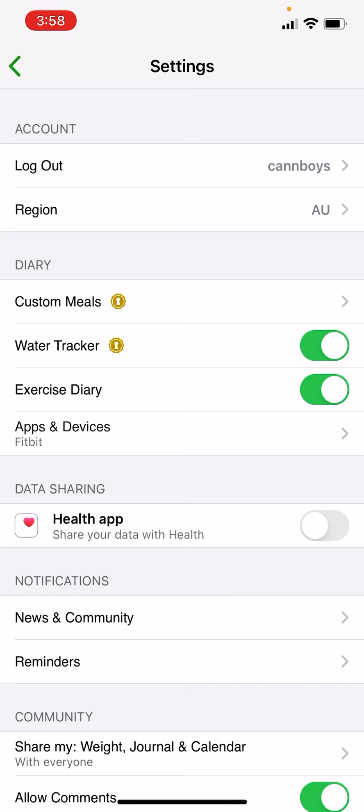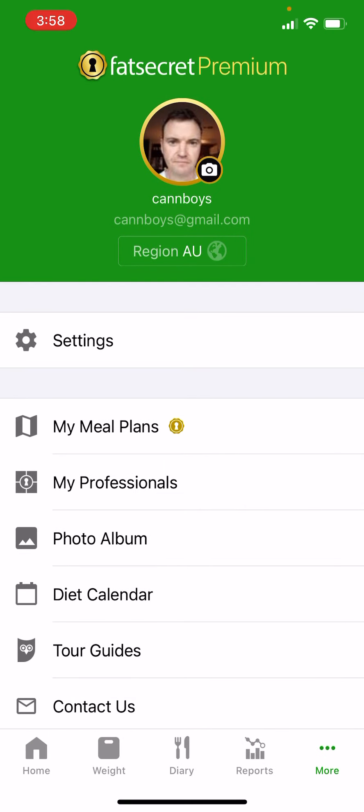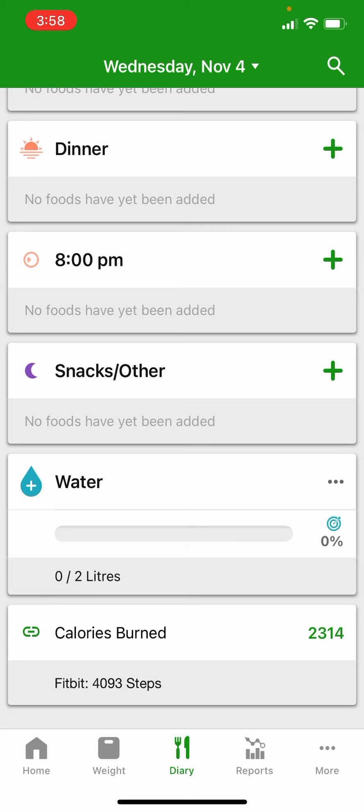To turn on the water tracker, just tap the toggle button and that's basically turned it on. Navigate back to the diary and you'll see that the water tracker is now a part of the food journal, so you can log the food that you're consuming.